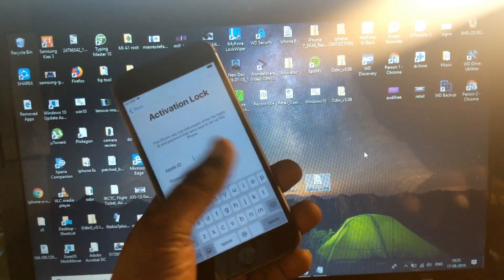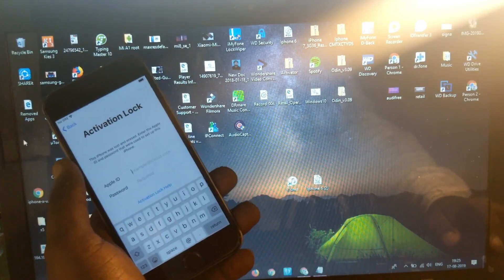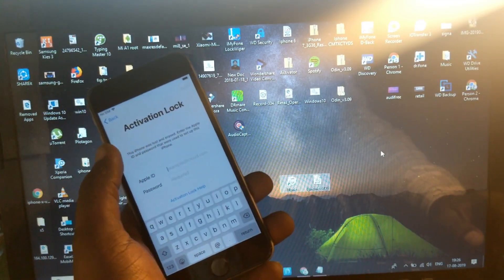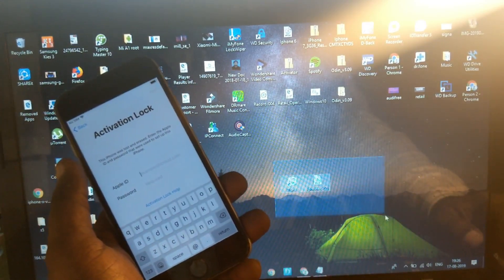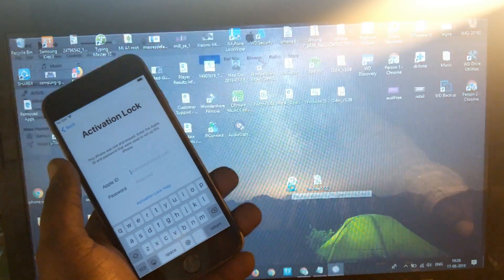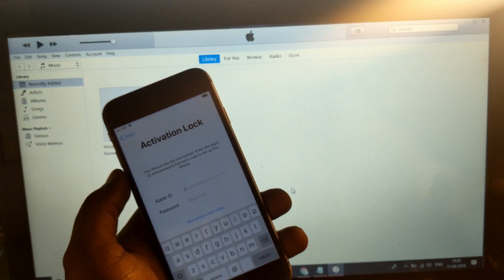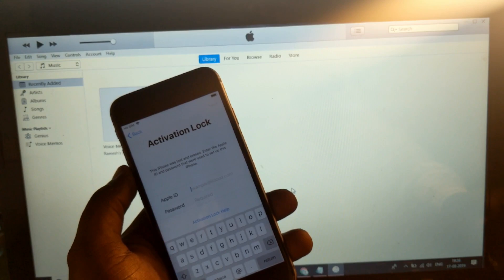Here is the modded iTunes and this is custom firmware for your iPhone. I'm using iPhone 6. You can download this from the given link below the description. First of all, let's simply open iTunes, and while opening iTunes make sure not to upgrade your iTunes — if it asks for any updates please do not update it.